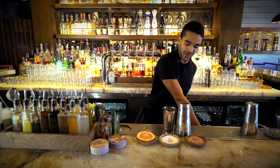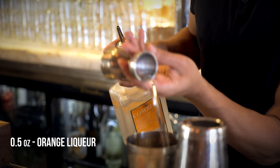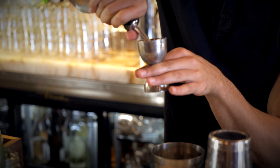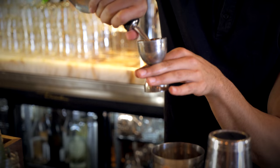And we go orange liqueur, half an ounce, into the shaker. And a nice premium blanco tequila, half an ounce, into the shaker.